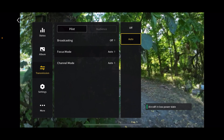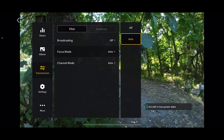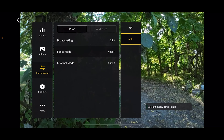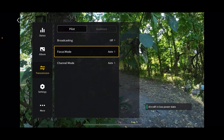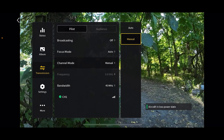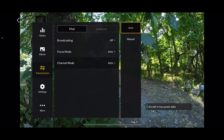Focus mode — you either have off or auto. I've always had it on auto. I think it blurs the sides of the screen, but I'm not entirely sure when it comes into play, so I just leave it on auto. Channel mode — I just leave this on auto because I think the software knows best, but if you want to, click on manual and you can change the channel and bandwidth. I recommend leaving that one on auto.